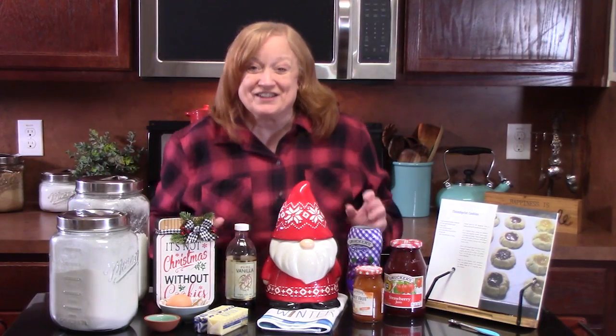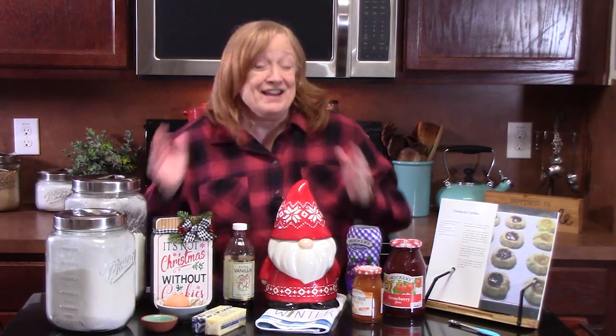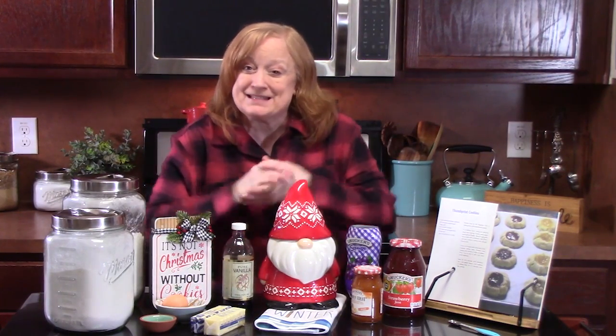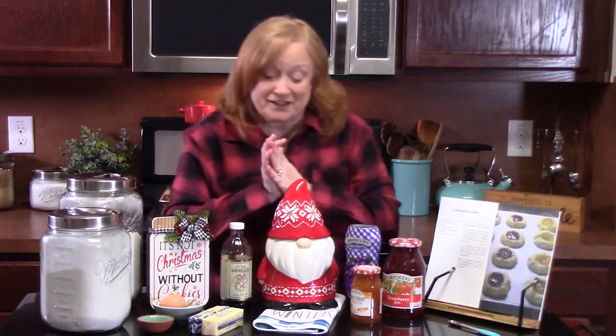Welcome! It is so good to see you here today. It's cookie day. We are ready for Christmas and New Year's. We're going to start it off with thumbprint cookies.